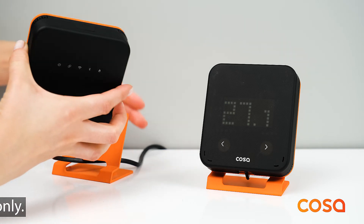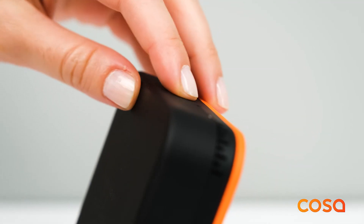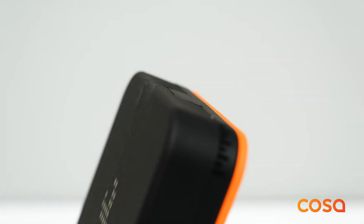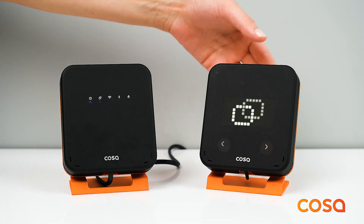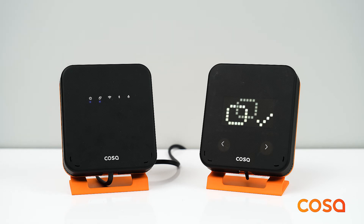To activate pairing mode on the thermostat, press and hold the top button for 2 seconds to go to the settings menu. Find the pairing icon by using the left and right touch buttons and press the top button to activate pairing mode. You will see the pairing animation. When the pairing process is completed, a check mark will appear next to the pairing symbol on the thermostat and the pairing LED of the heater control unit will stop blinking and light steadily.